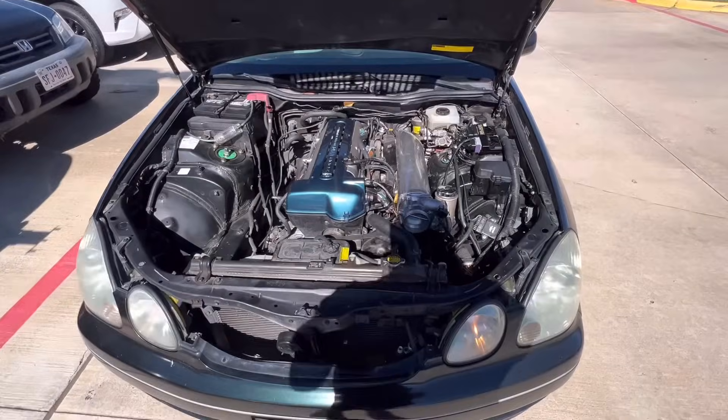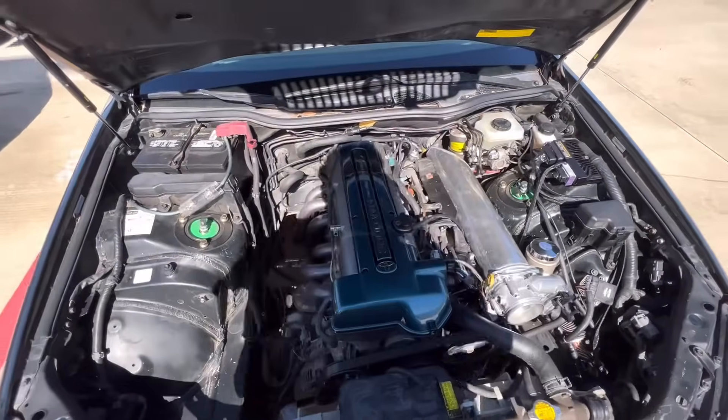A lot of people talk mess about drive-by-wire throttle response delay, but it's instant. Let me pop the hood and show you the engine bay update.